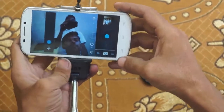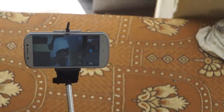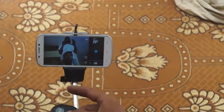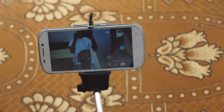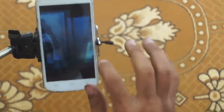Now we can just take a picture. This is the remote control — just press okay, and the snap will go. Yeah, you can see — now I can take my own selfie.